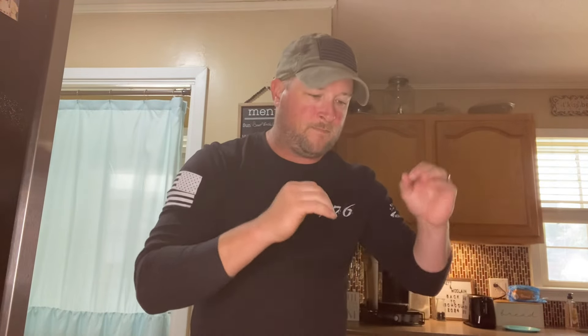Hey folks, welcome to Hate Me Grilling. Tonight we're gonna stay here in the kitchen and make some easy beef enchiladas. Let's get started.